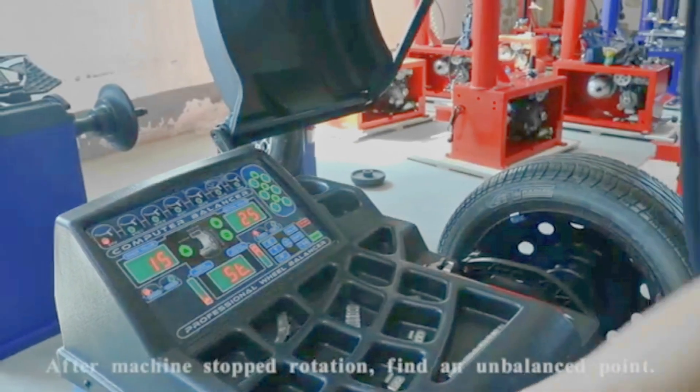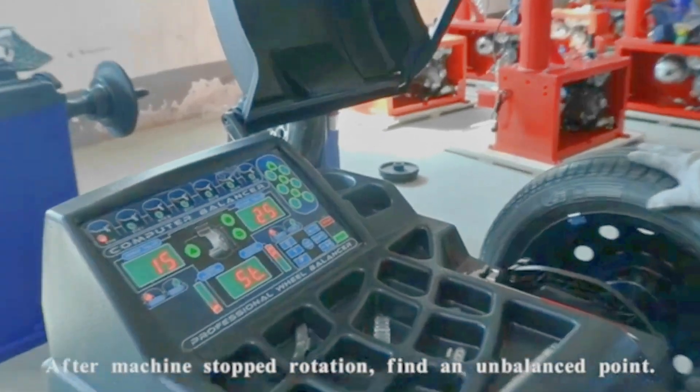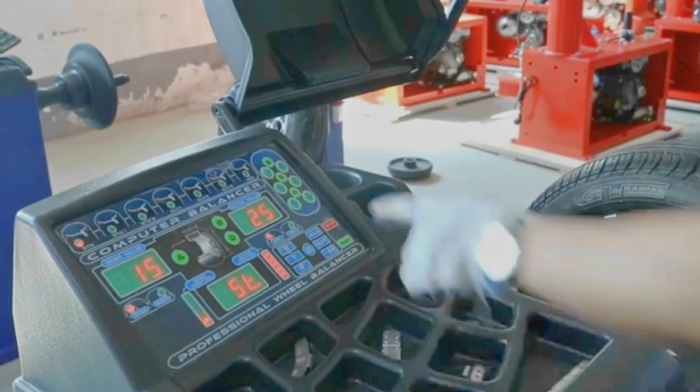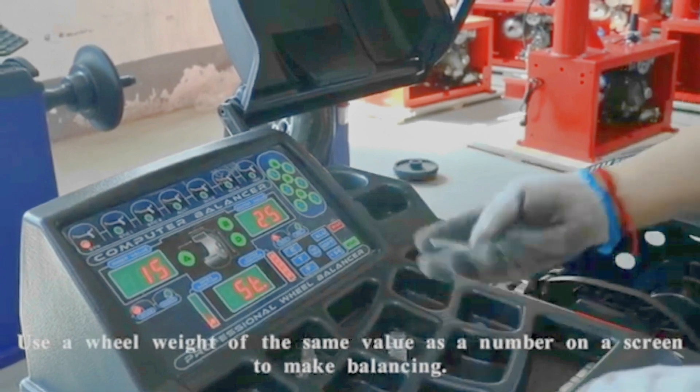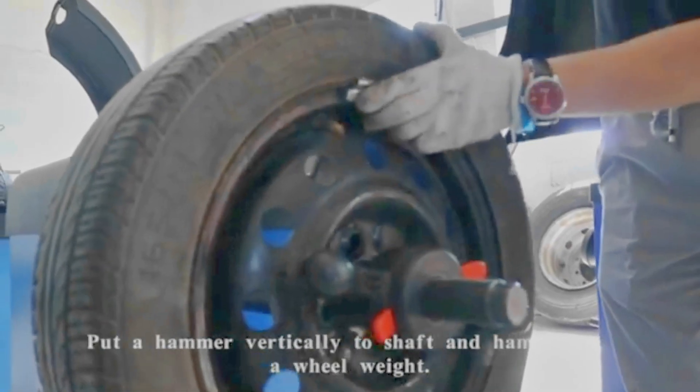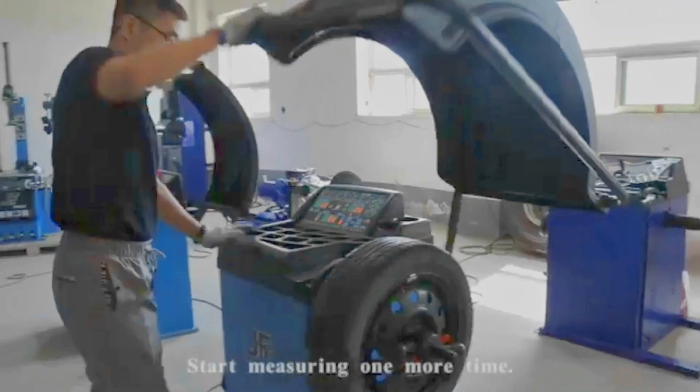Press the START button or pull down the cover to start measuring. After the machine stopped rotation, find the unbalanced point. Use a wheel weight of the same value as the number on the screen to make balancing. Put the hammer vertically to the shaft and hammer in the wheel weight. Start measuring one more time.